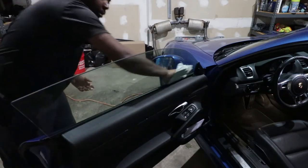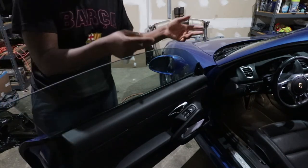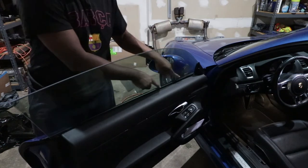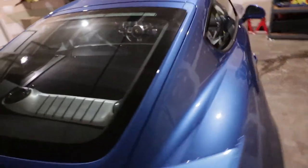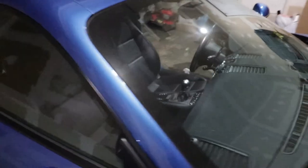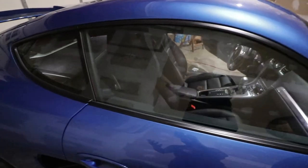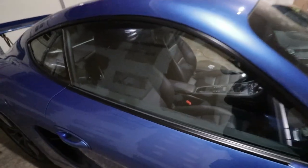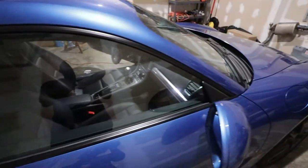Now the window is perfect. If you have a car with a frameless window, I suggest going inside the car so the window can lower and you can check for any residue on the bottom portion. I hope you learned from this video how to easily remove tint from your car. If you have a different way of doing this job, leave a comment below. Make sure to subscribe if you like this type of video, leave a like, and see you on the next video — have a blessed day!